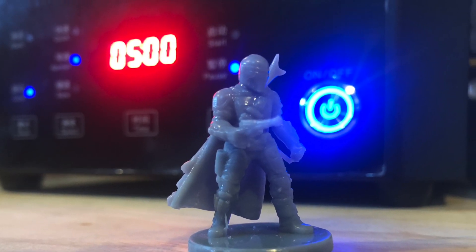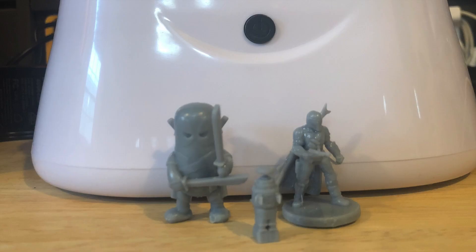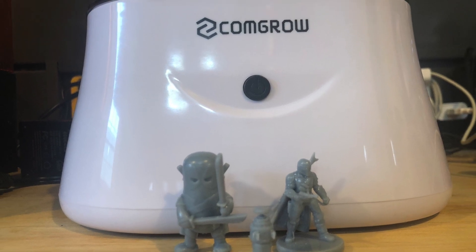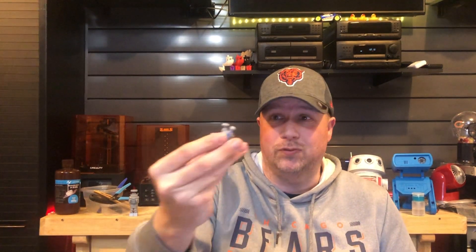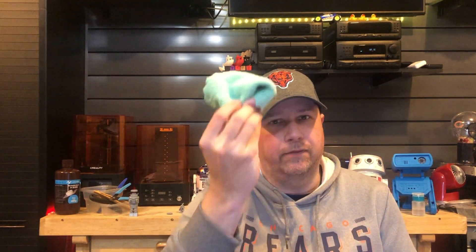They're all done — cured and ready for priming and painting, if you so choose. There you have it: Congro's Ultrasonic Mini Parts Cleaner. It did work. It cleaned Deadpool's rear end — if it can clean Deadpool's rear end, you know it should work. It's very simple in design, one button in the front, five-minute timer. If you want more, just hit the button again for another five minutes. It comes with a microfiber towel and some bamboo tongs.